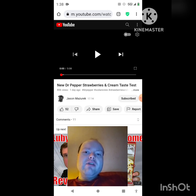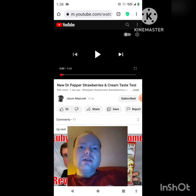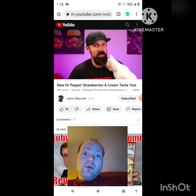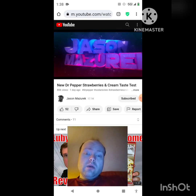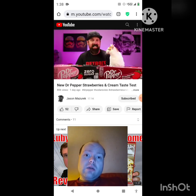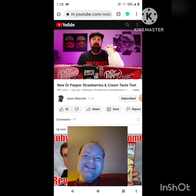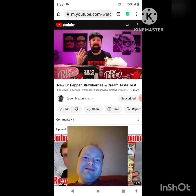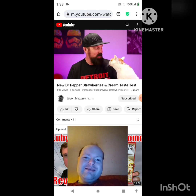If any notifications pop up during the video, I apologize and I'll take care of them. Now let's get to this video. Today we're looking at the newest flavor of Dr Pepper — Strawberries and Cream. Welcome to the channel, my name is Jason. On this channel I do food and product reviews. Today we have the new Dr Pepper Strawberries and Cream — an original and a zero sugar flavor.